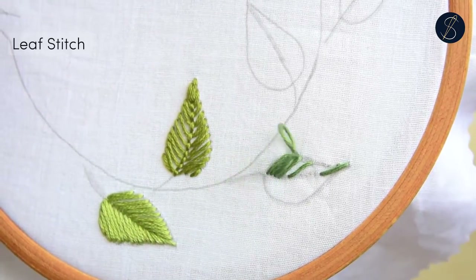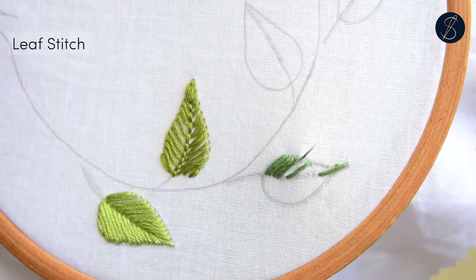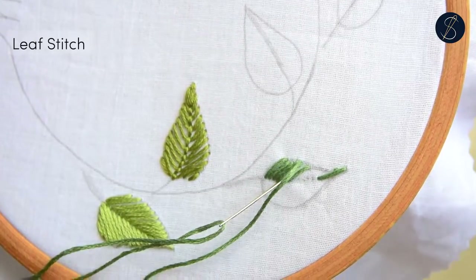This also helps in maintaining the angle of the stitches, which would otherwise have a tendency to straighten out.